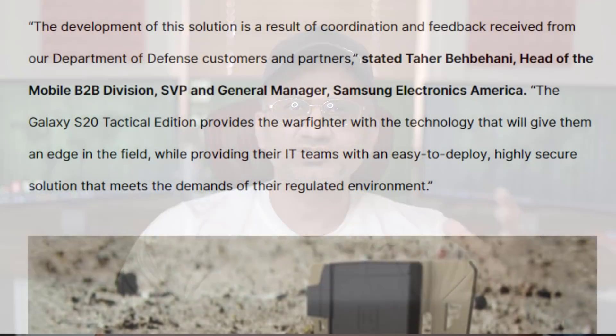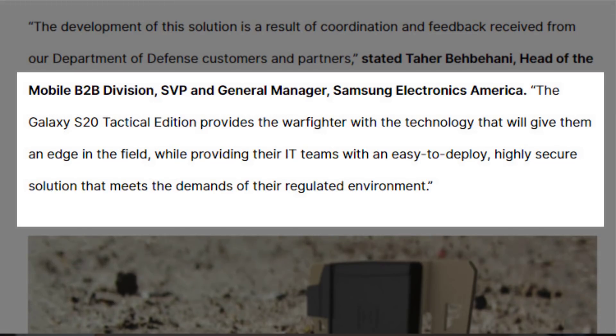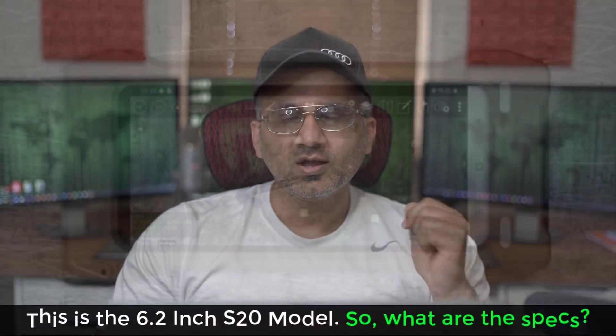The head of the mobile business-to-business department, Tahir, said this about the phone: 'The Galaxy S20 Tactical Edition provides the warfighter with the technology that will give them an edge in the field, while providing their IT teams with an easy to deploy, highly secure solution that meets the demands of their regulated environment.' So this S20 Tactical Edition is certainly designed for the battlefield.